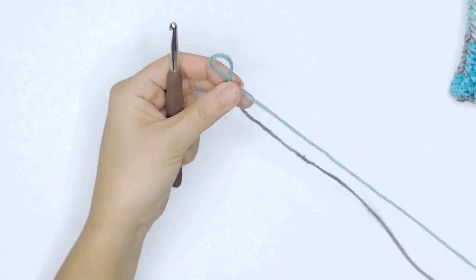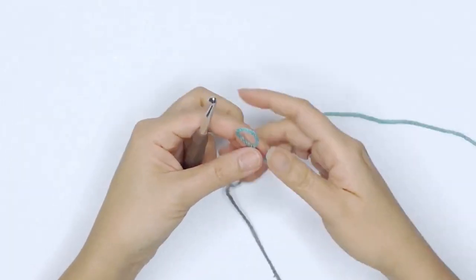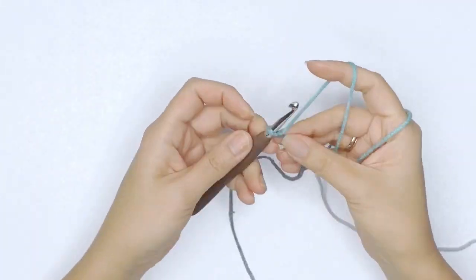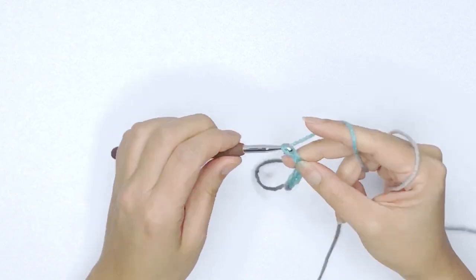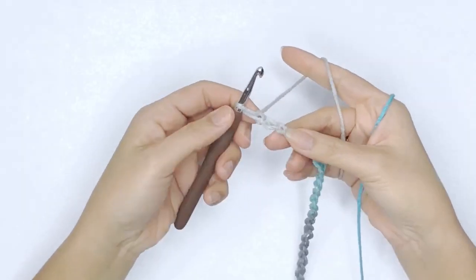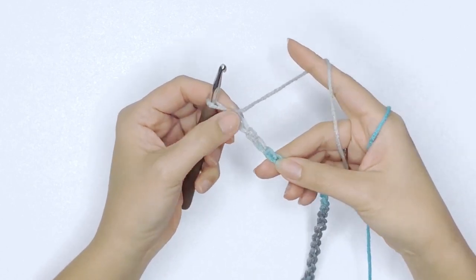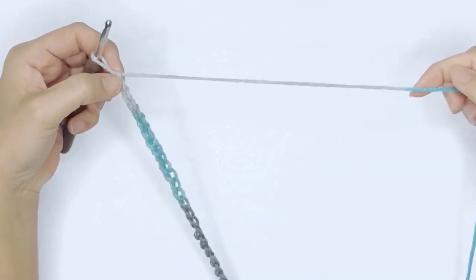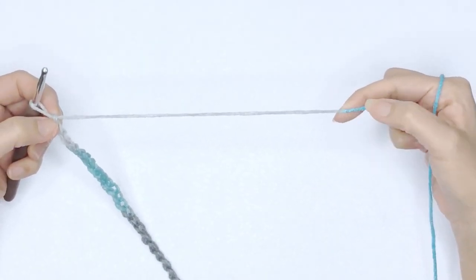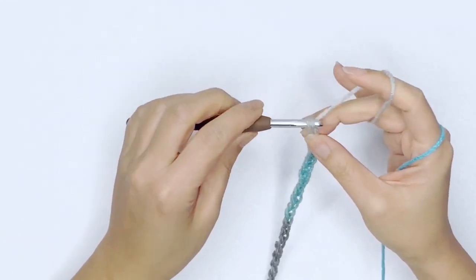In order to achieve my argyle pattern I'm going to work a total of 59 stitches, or 59 chains. I've just completed 59 chains, and in order for this pattern to work you must end your last chain on the same color that is on your hook. So go ahead and chain up until the end of that last color.